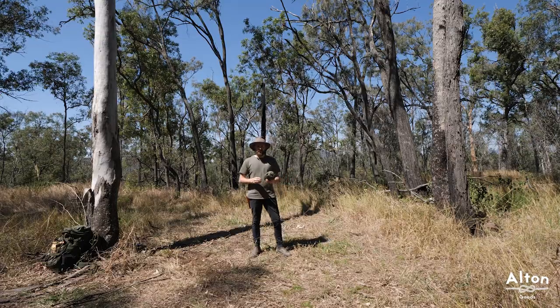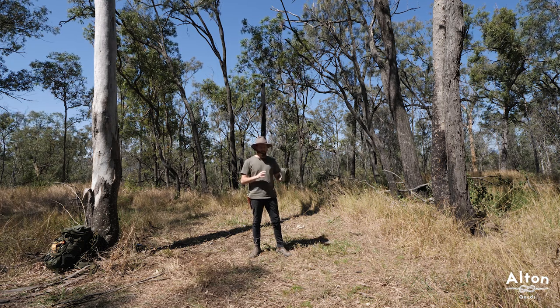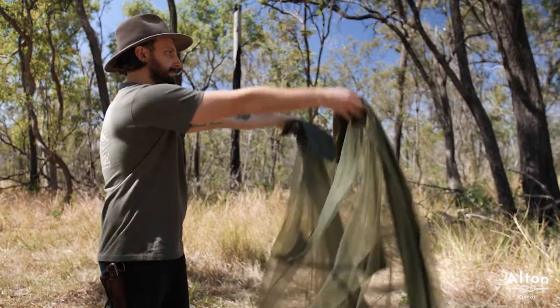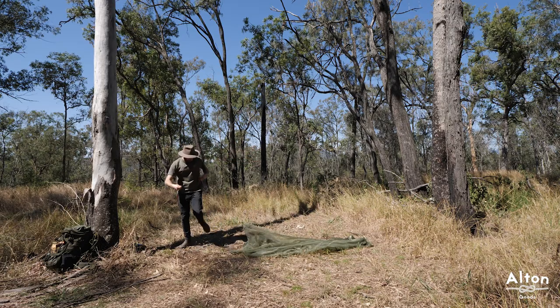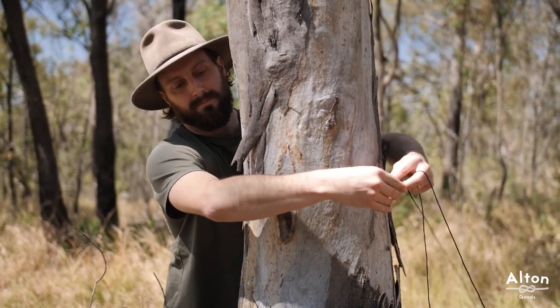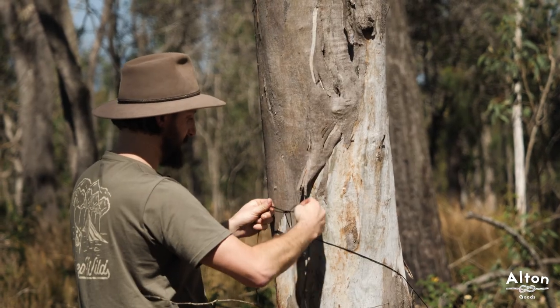First things first, I'm going to set up the ultralight ground bug net. Generally I like to start with this because it sets out the position for the rest of the shelter. So firstly I like to just place the ground net out in between the two trees as best as you can, and then just grab these two lines from the top of the net and just tie a simple shoelace knot around the tree.